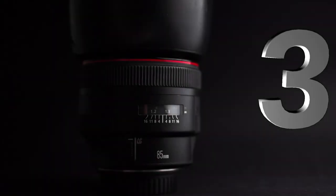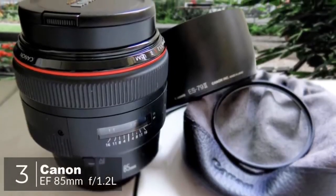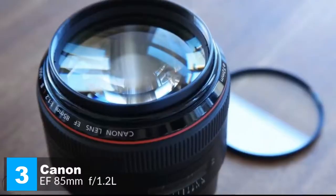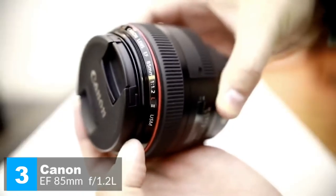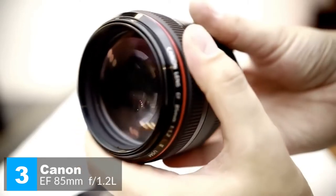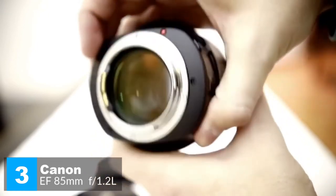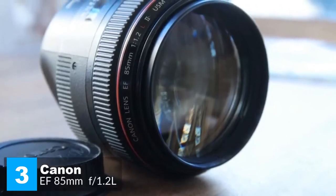At number three is the Canon EF 85mm f/1.2 L II USM lens. This is a professional short telephoto lens precision-made for low-light shooting and situations where extremely shallow depth of field is required — perfect for creative portraiture. The size and weight of this lens are striking: due to the fast maximum aperture, it tips the scales at 1,025 grams. The lens is all metal and can definitely survive some drops and hits.